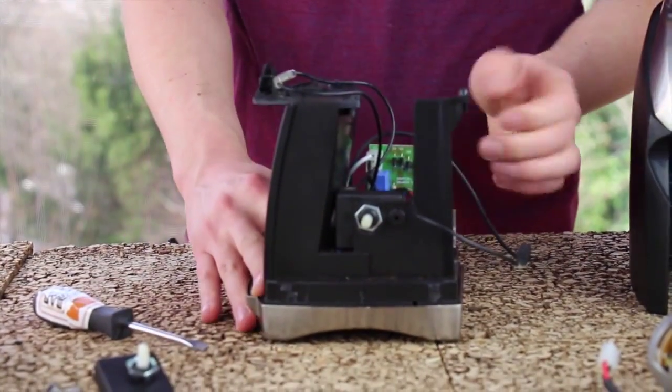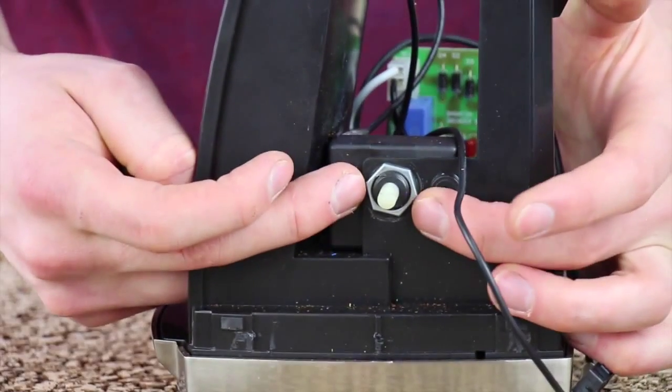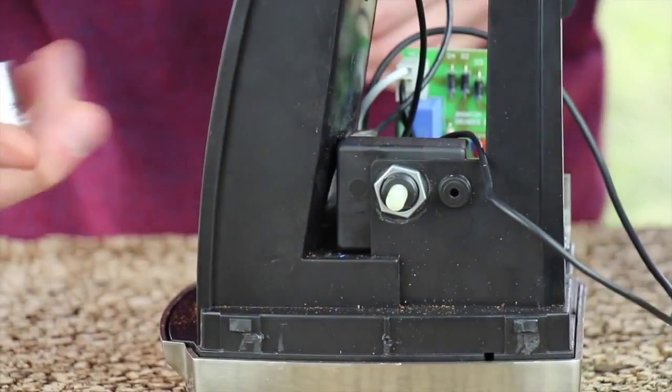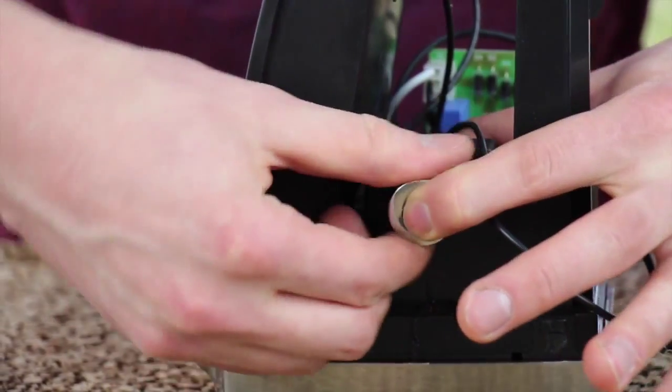At this point, we have easy access to the timer switch and the wires in the back of the timer switch. We need to loosen the 5/8 nut that holds the timer switch onto the chassis. You can do this using the correct size socket or you can use pliers to get it off. It is not on there very tight.